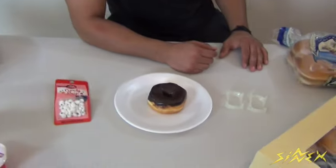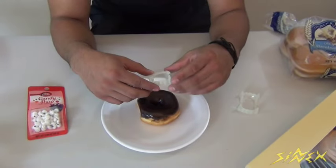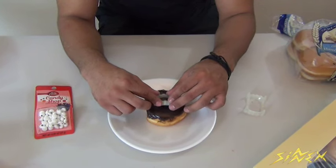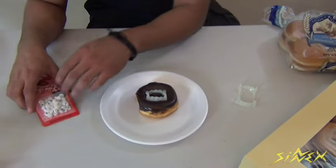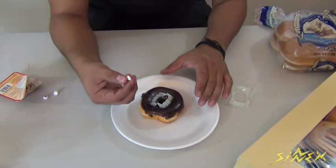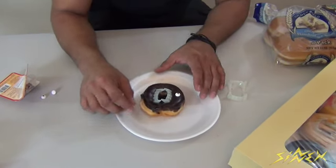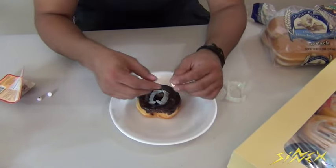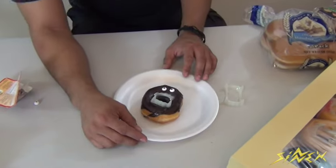So let's get started. All you need to do is grab your vampire teeth, close them about that much, and just squeeze them into the donut all the way to the bottom, just like that. Then take two candy eyes and put them on. You can decorate it however you want — if you want to make a cyclops, put one eye; for a regular one, put two. It creates the illusion of a vampire donut.